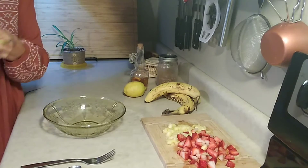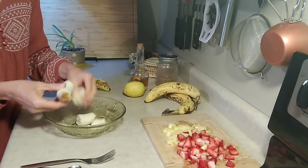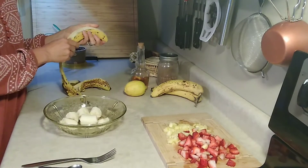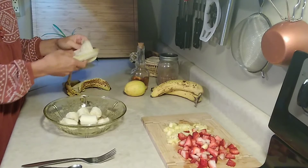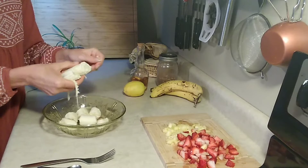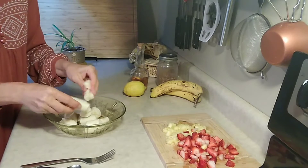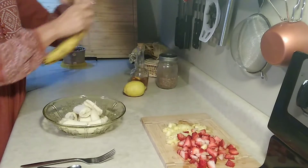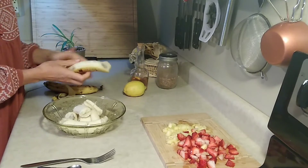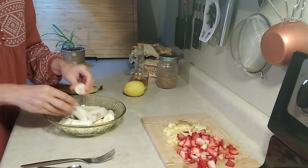You just take your bananas, break them up, and put them in your bowl — use as many as you want depending on how hungry you are. This is great for kids; it's something they can make themselves and have fun doing. What kid doesn't want to smash bananas? My little guy usually helps me smash bananas.